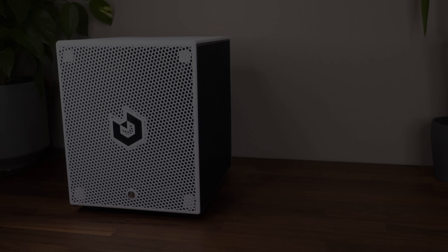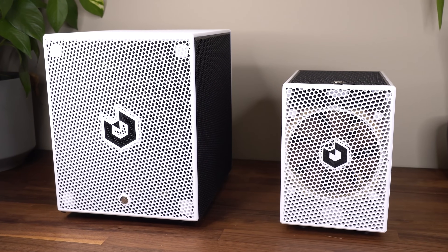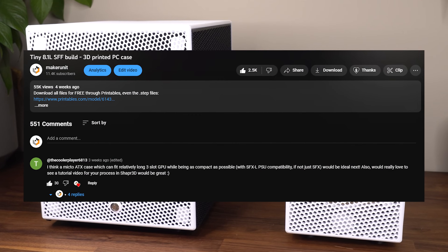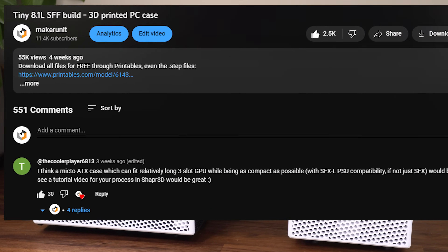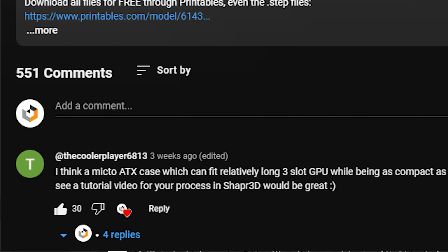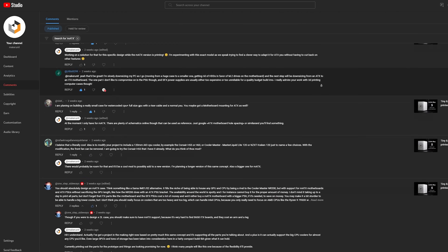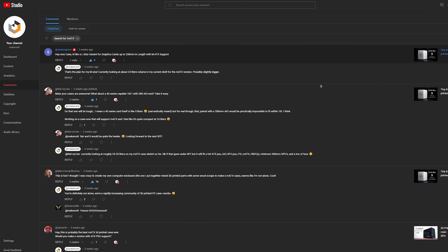Let me introduce the Little Boy M Case. This is a follow-up from my previous build I called Little Boy S, where I asked you guys for your opinions and ideas for an upcoming build, and you guys really delivered with hundreds of comments containing both great ideas and suggestions. One of the words that kept coming up was MATX, and by filtering out only comments containing the word MATX from my comments tab, the list was endless.